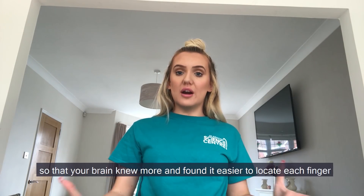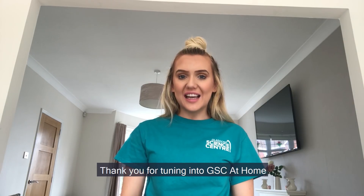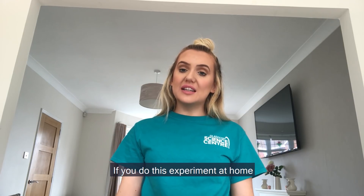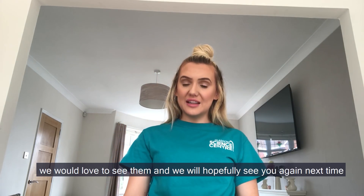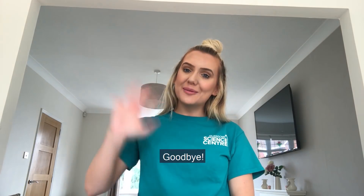Thank you for tuning in to GSE at home. Please send in your questions and comments — we'll try our best to answer them. If you do this experiment at home, tag us on social media and share any of your pictures or videos, we would love to see them. We'll hopefully see you again next time for some more GSE at home. Goodbye!